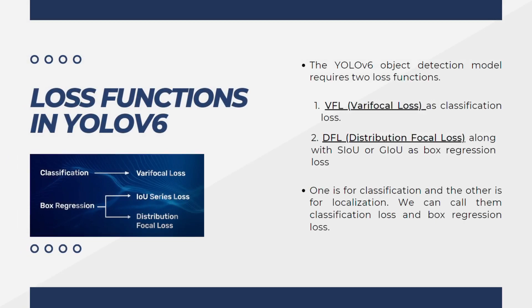Now let's introduce the loss functions used in YOLOv6. The YOLOv6 object detection model requires two loss functions. The first is the varifocal loss, used only for the classification task. The second is the distribution focal loss, along with SIOU or GIOU as box regression loss. One is used for classification and the other is used for localization. For box regression, they use the IOU series loss and the distribution focal loss.